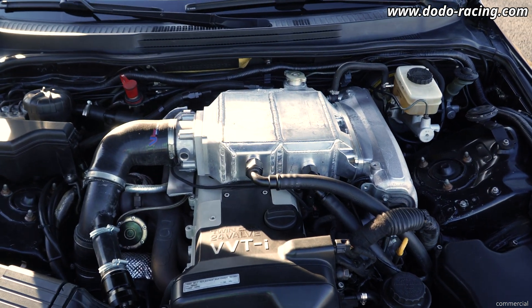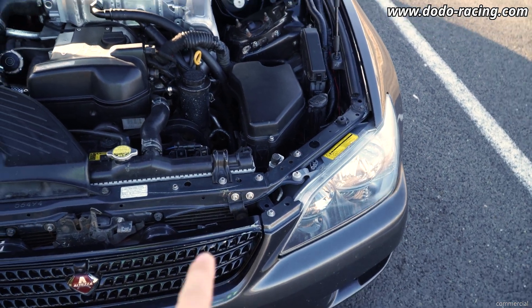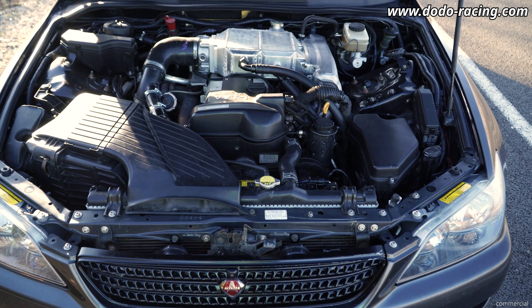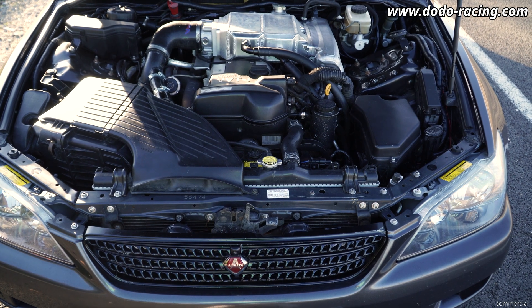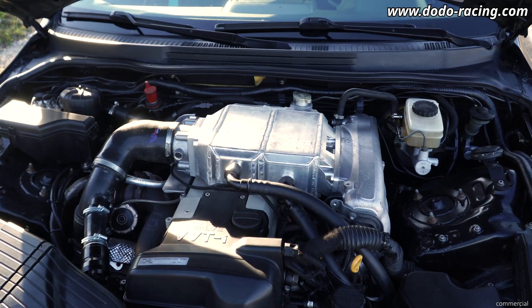Let's talk a bit about the control strategy. What I do is I have the pump running all the time, and when my coolant temperature is at 50 degrees Celsius I will run the fan on the first stage.